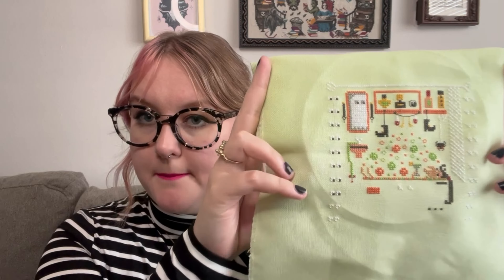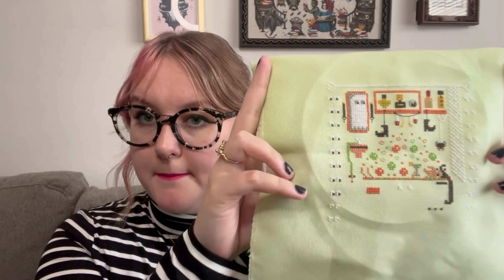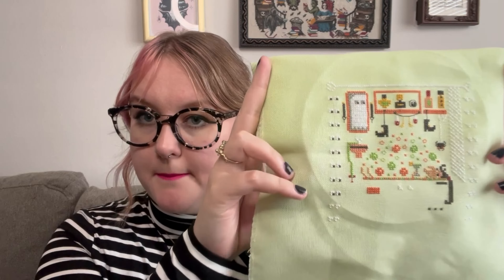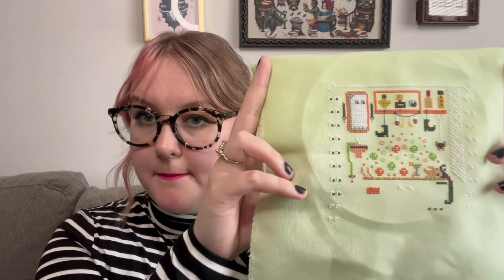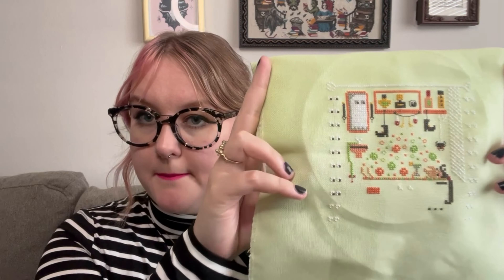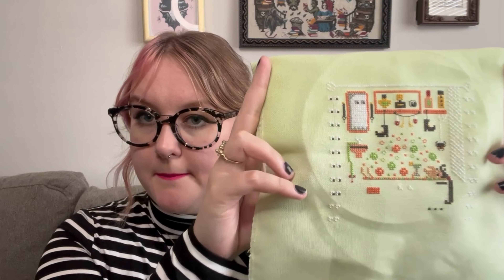After that failure I needed a success, so I made a project bag instead. I used cute fabric from a JoAnn's clearance bin paired with fabric from a local store, and a purple zipper. I'm really proud of how it turned out.